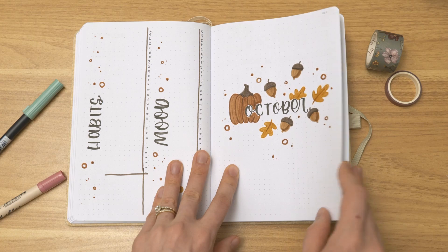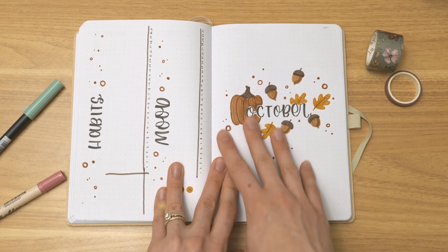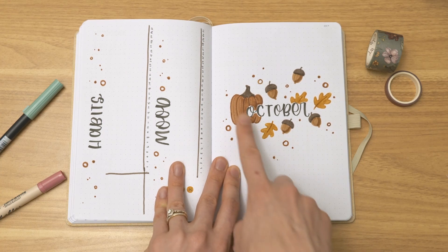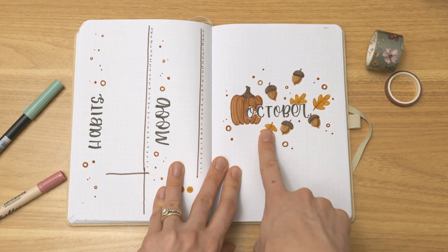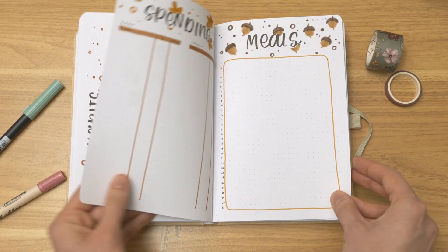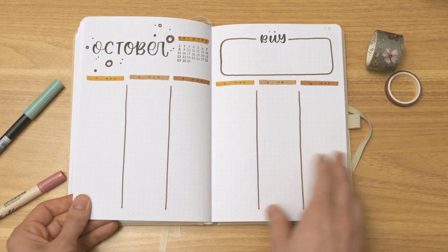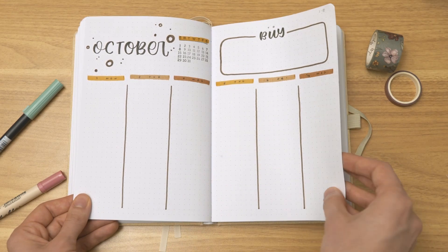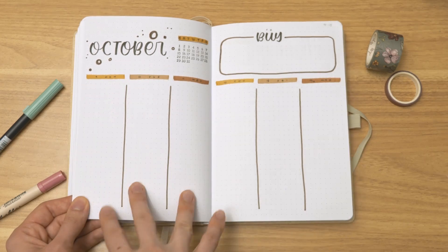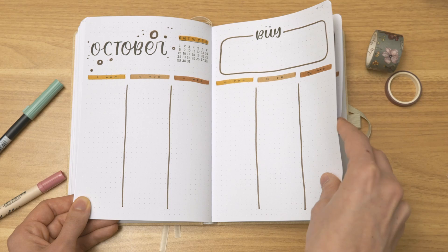And finally we've got October, which is the last month in this journal. For October she asked for some kind of autumn fall theme, so there are some pumpkins, some acorns, some leaves, and then lots of bubbly doodles to fill in the space as well. And again we're back to the weekly layout with tall boxes for the days of the week, with the calendar and the shopping list.